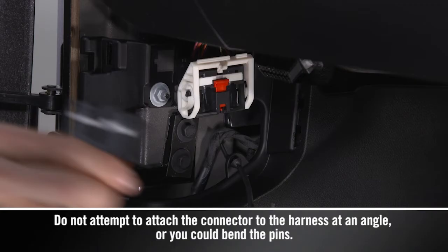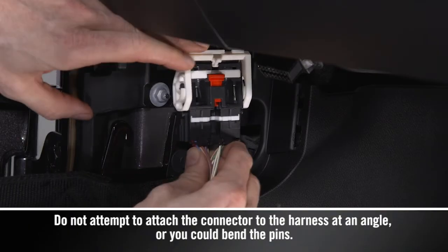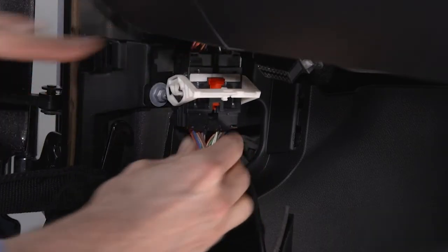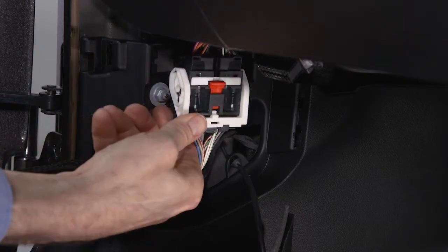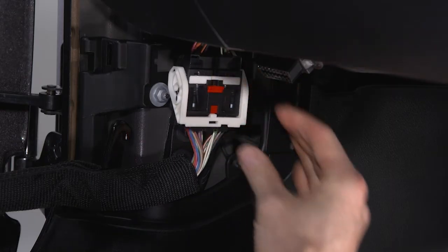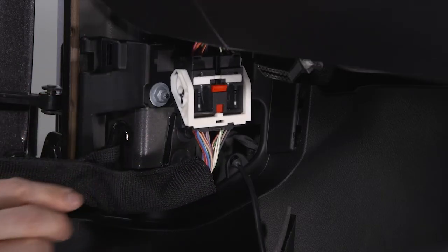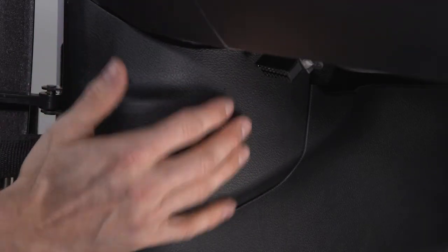With light finger pressure, seat the wiring connector straight into the harness until the lever starts to lower with the latching pin. After the lever starts moving from the upward pressure of the wiring connector, lower the harness lever to the fully closed position. Push the locking tab down to lock it in place. Now, just reattach the cloth strap to the metal hook and replace the wiring access door.